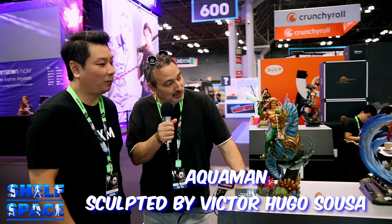I thought today we can talk about this new line that you're launching for the fan base, the sixth scale, and we're seeing some amazing pieces being presented here today. Let's start with the Aquaman. This piece is sculpted by Victor Hugo Sousa, and he did an excellent job.